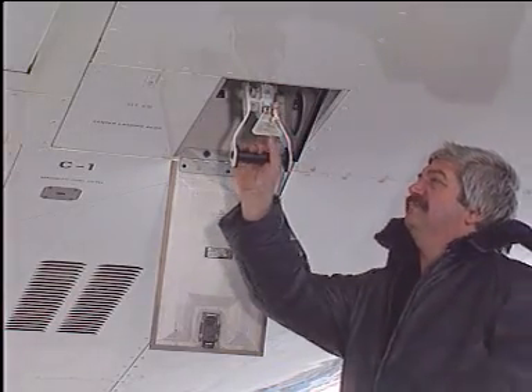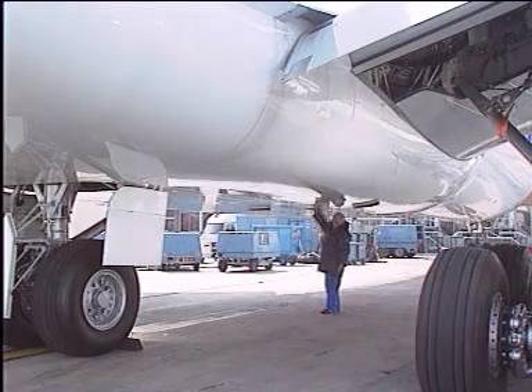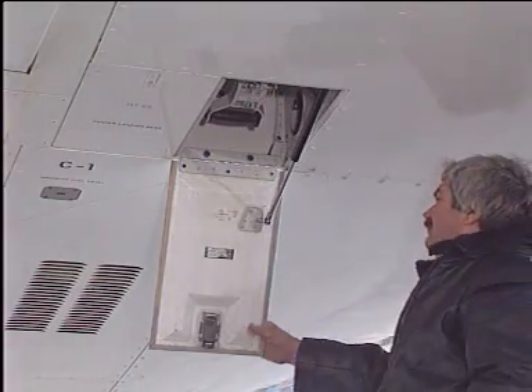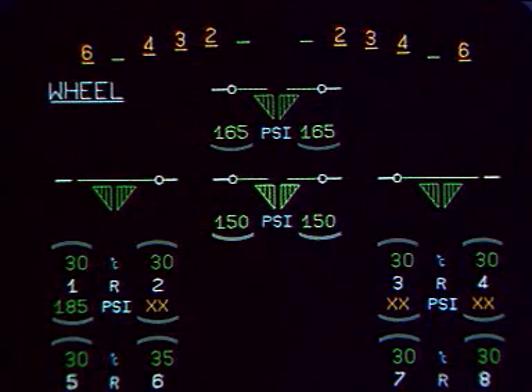Replace the ground door opening control handle in the closed position. Lock it with the safety pin and close the access door. In the cockpit, check that the door is up and locked.